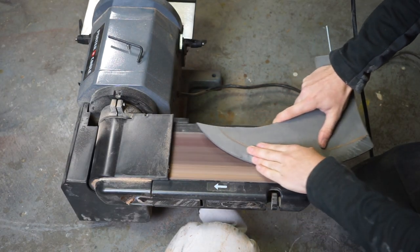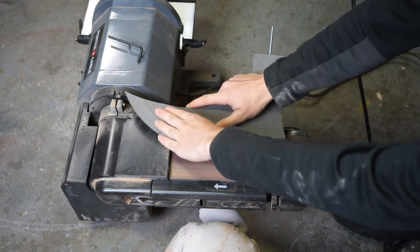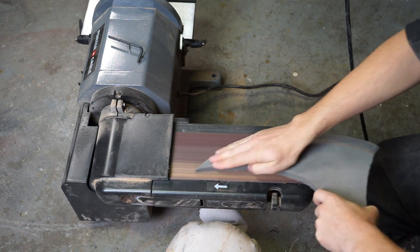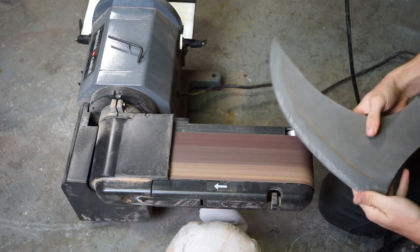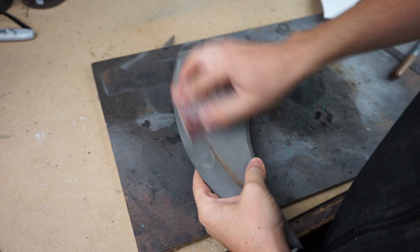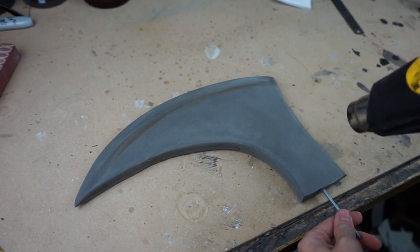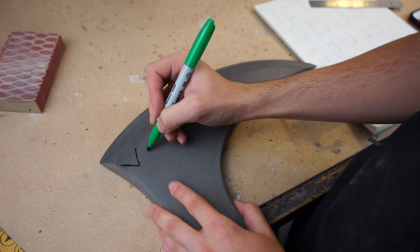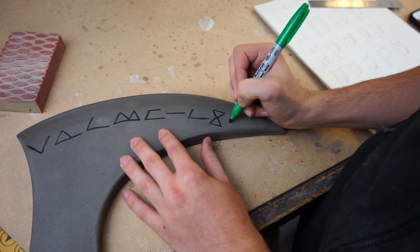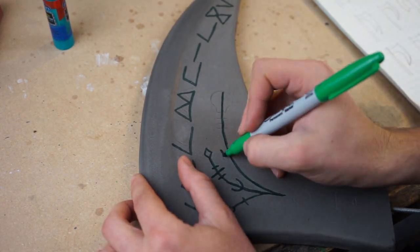If you don't have a belt sander or aren't comfortable using it this close to your hands, a Dremel tool would work fine, or you can just hand sand it and use a knife to get some of the major chunks off. I'll be adding runes to one side of my axe — these are kind of Celtic or Nordic inspired. If you can tell what this reads, let me know in the comments below, and if you catch all the other small drawings I added, there are two other little Easter eggs hidden in this one — one is pretty obvious.